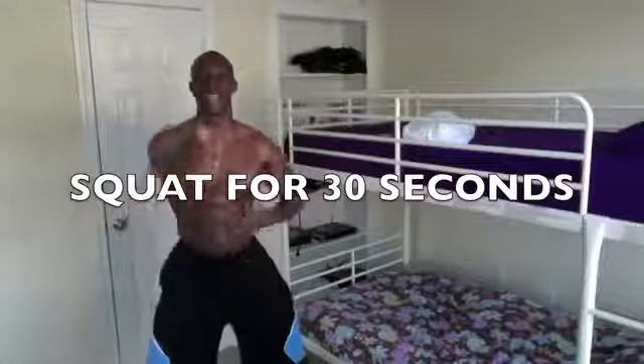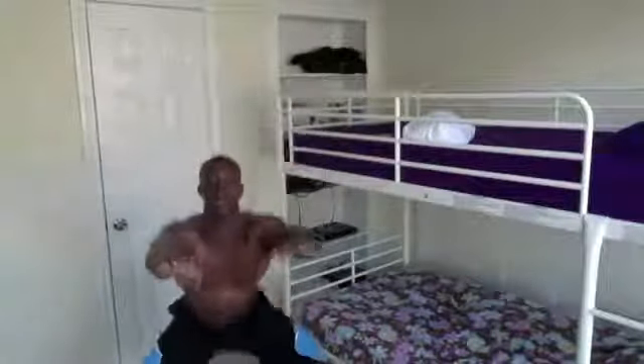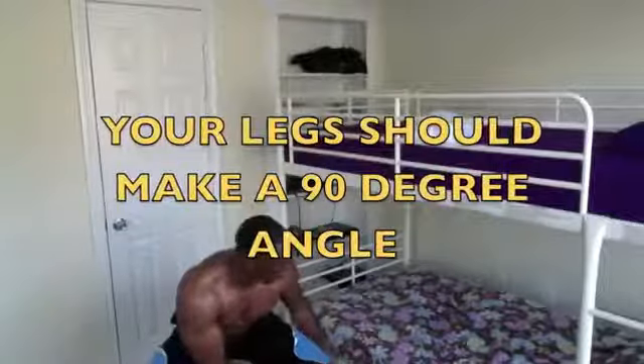We're gonna do this for 30 seconds. I got my timer right here. Hands out just like this — begin! One, two, three, four. You want to get low — almost make a 90-degree angle right here with the leg. Let's go!